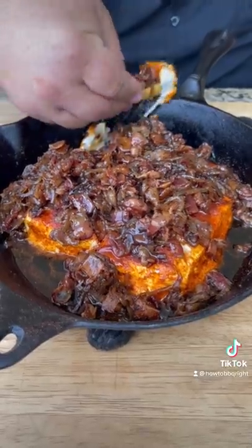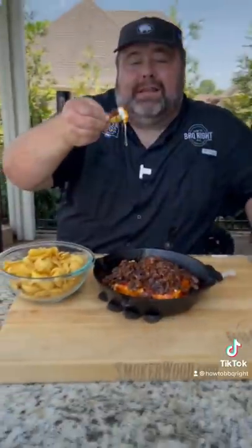I want to dip in here and this is how you do it. Get you some Frito scoops. How hot is it? Let's find out. Bingo.